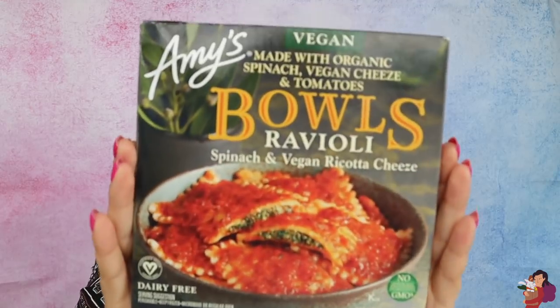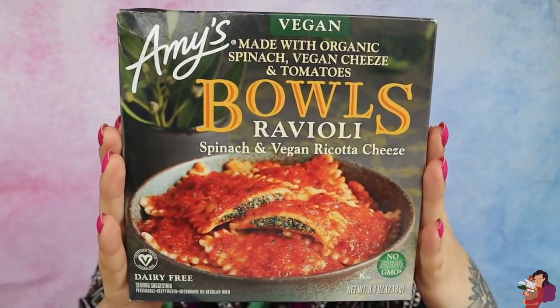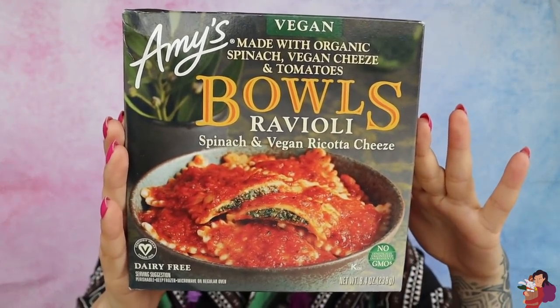Oh, ravioli — spinach and vegan ricotta cheese right here. That looks good, it looks exciting. 360 calories for a meal. When it comes to frozen meals, that's pretty good. That's not a lot — a lot of times frozen meals are super unhealthy, but this one has a lot of protein.